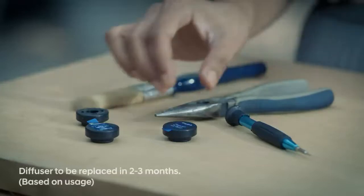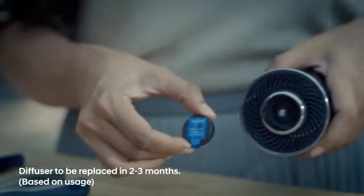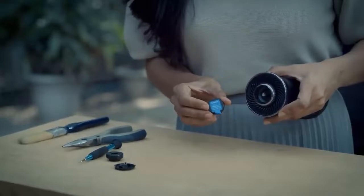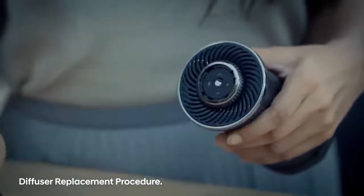Just like the air purifier, the diffuser in your Venue needs to be replaced every three months. You can purchase a new replacement cartridge at an additional cost from an authorized retail shop. Here's how you can replace the diffuser — open the cover of the power button.